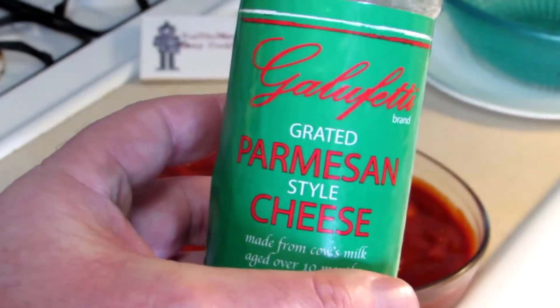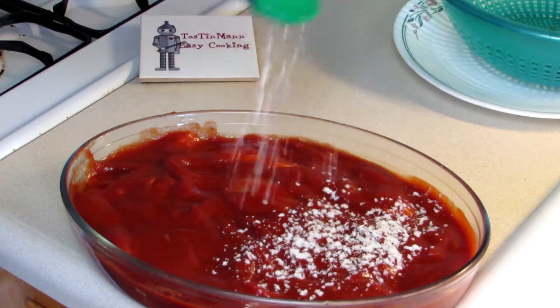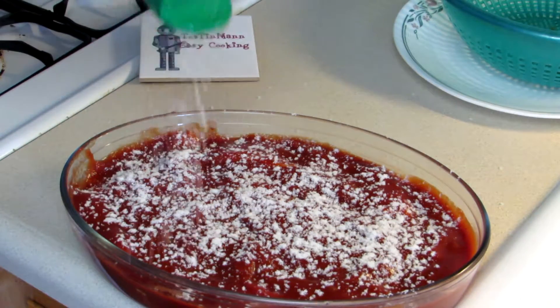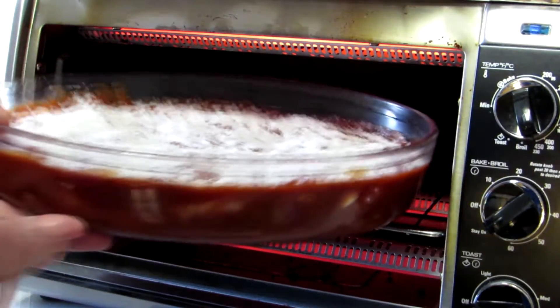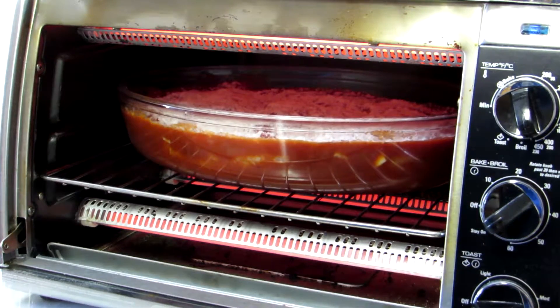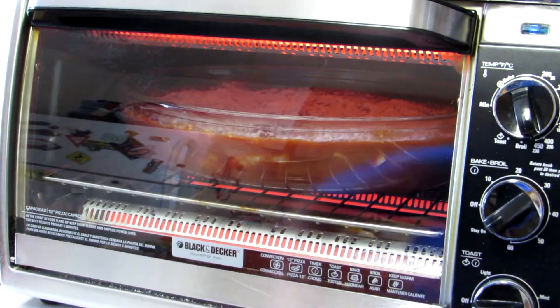I'm just going to sprinkle some Parmesan cheese on the top there, and then we'll bake it in the toaster oven. I turned the oven all the way up to 450 degrees and slide that on in. I have a quick-read thermometer, so I'm just going to cook that until the internal temperature of the chicken is 165 degrees. I'll let you guys know how long it takes.